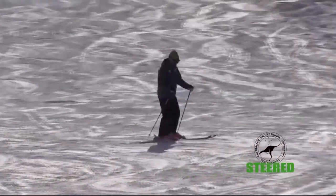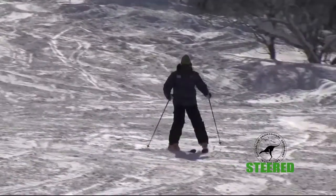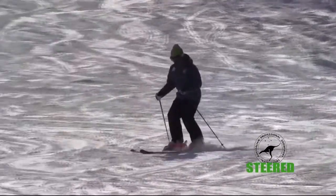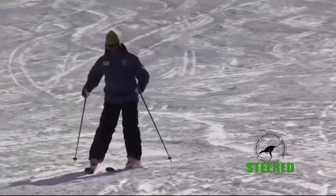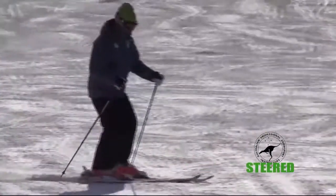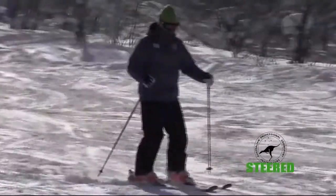Snowplough turns were performed on green terrain. It's a steered turn where an appropriate combination of skills — being a centred stance, leg turning, edging, and pressuring of the outside ski — is all required to make a well-rounded turn.